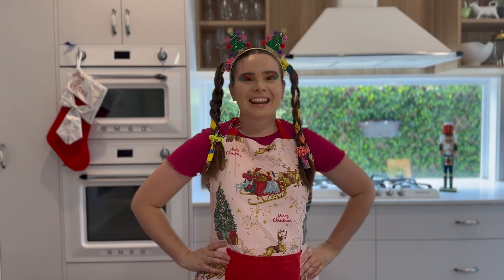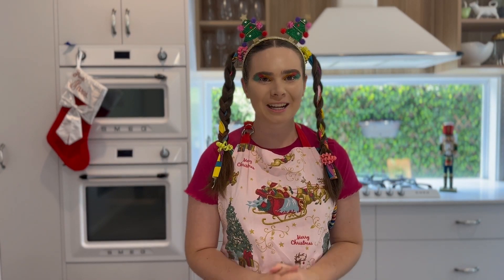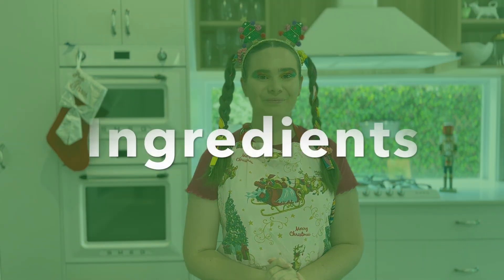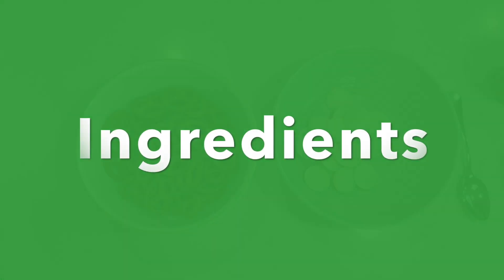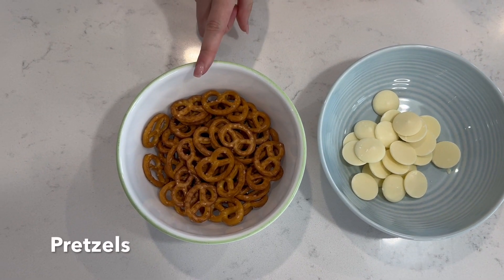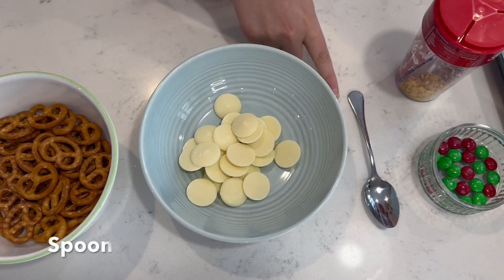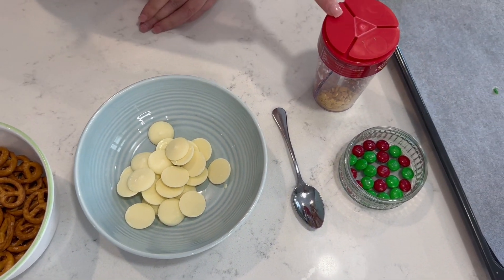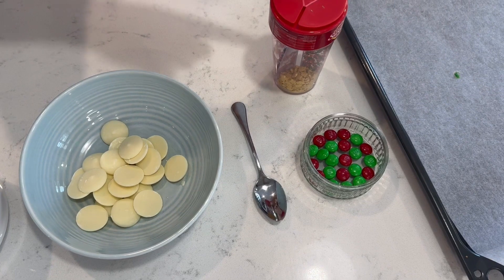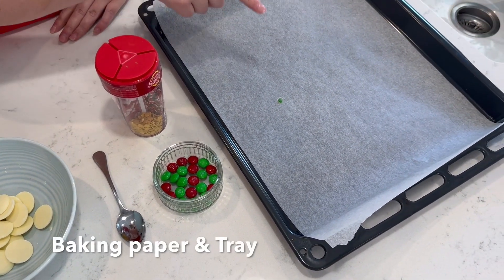That's better! Now let's see what we need to make our Christmas pretzel wreaths. You will need: pretzels, white chocolate, a spoon, Christmas sprinkles, M&Ms, and a baking tray with baking paper.